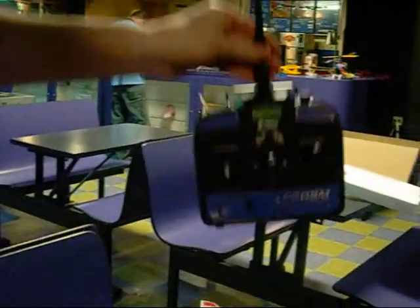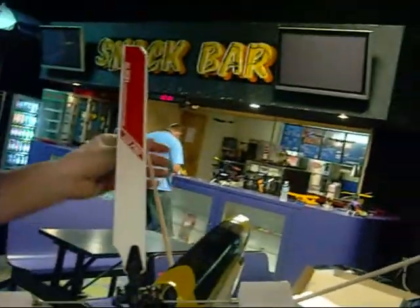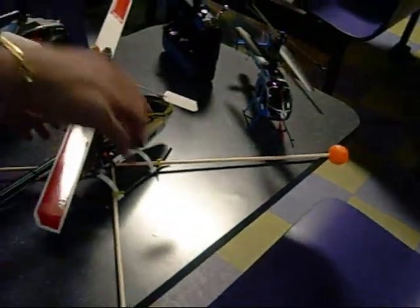The secret we're going to do here on the Blade 400 — we put this nice big training gear on it, made of light balsa wood and ping pong ball. It's nice and steady because this is a very twitchy helicopter, but the secret is we're going to come under the light here with the canopy.